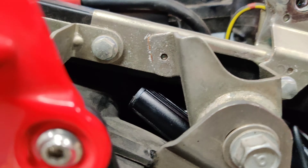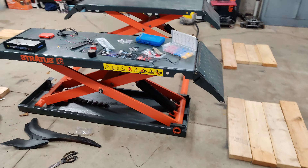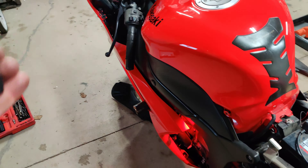I put the main unit underneath the seat area — the fairing is going to cover everything. Then the battery: you just connect one wire to the positive and one to the negative and that's it. Here's the remote — this is how it's going to look.